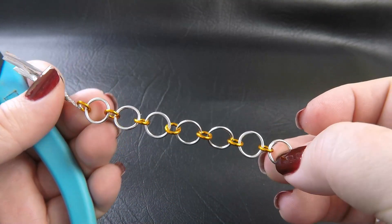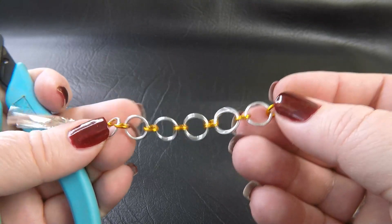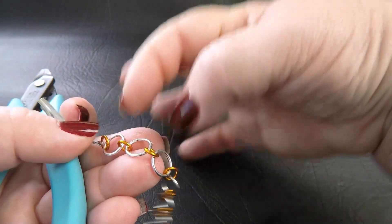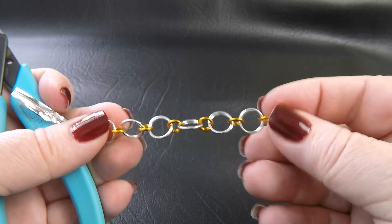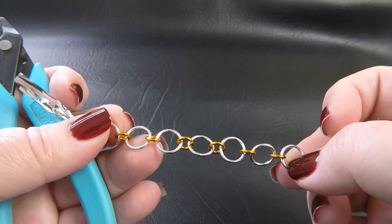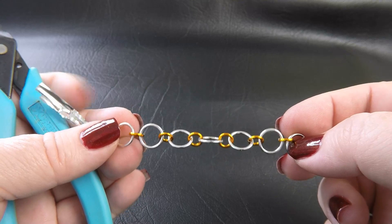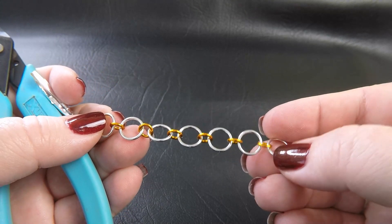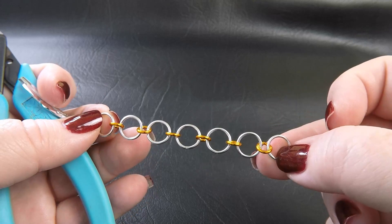Once you've made up your simple chain, keep in mind that the coloured rings in the middle — you want them in pairs, an even amount. This is not counting your clasp attachment ring; we're looking at just the coloured rings that join your large rings. If you end up with an odd amount, your patterning is going to be slightly out, so aim for an even amount of coloured rings in the bracelet.